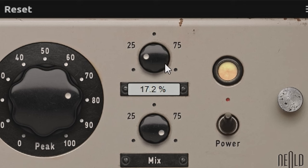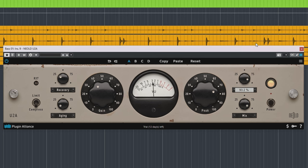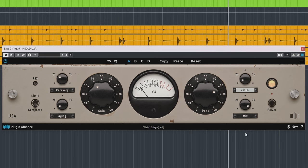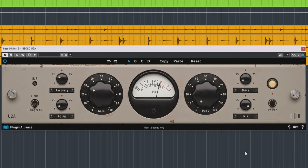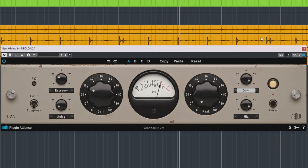The tube circuitry of an LA-2A is the most obvious characteristic, and the U2A adds richness to audio. Technically speaking, second harmonics are added and that results in a musical, very pleasing, richer sound. The U2A absolutely nails that, and Nealt has added the drive control to increase tube saturation, even into overdrive. What's cool about the U2A is that when you leave the peak dial at zero, you can use the drive circuitry for saturation only.